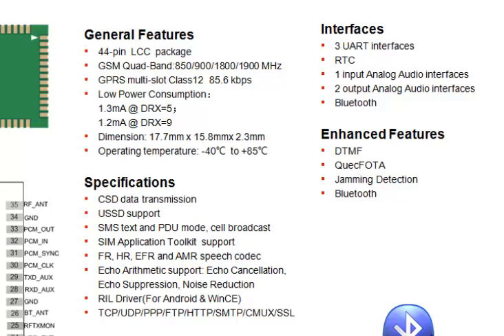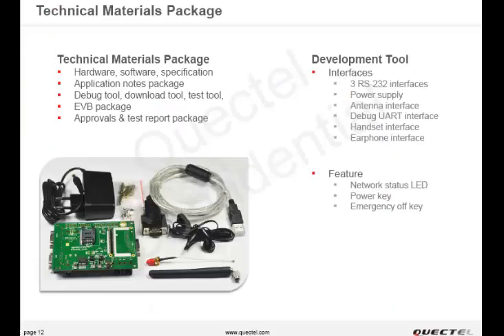You may pause the video if you want to look into the detailed features, or download the specifications from the link in the description below. We have developed evaluation kits and M66 testing adapters to make evaluation easy for customers.